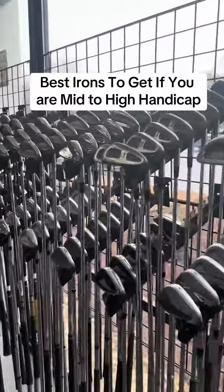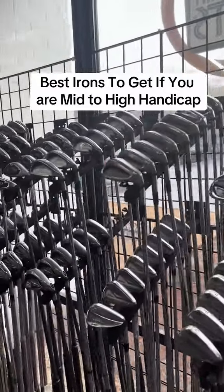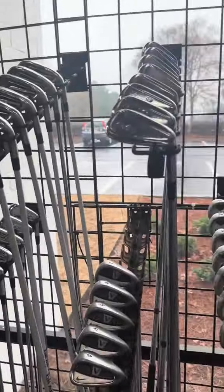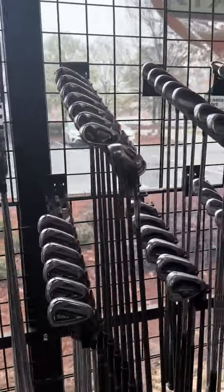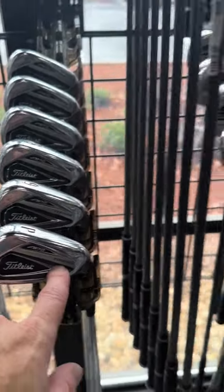Welcome back golfers, we're over here to play again. I want to show you guys some clubs. If you are a high handicap, mid to higher handicap, which irons you could get — definitely want to avoid blades and muscle backs. You can get anything that's cavity back. Getting something that is forged is always nice.